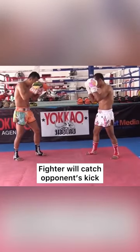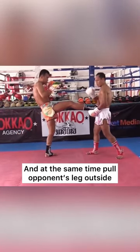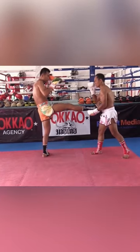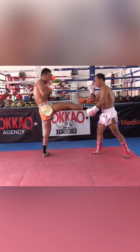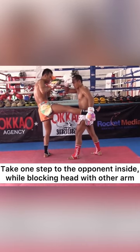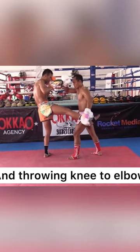Fighter will catch opponent's kick and at the same time pull opponent's leg outside. Take one step to the opponent's inside while blocking head with other arm, and throwing knee to elbow.